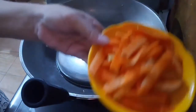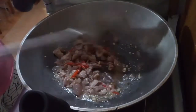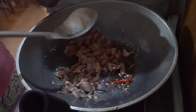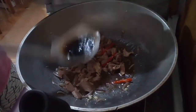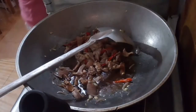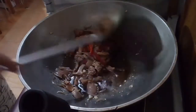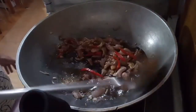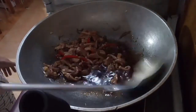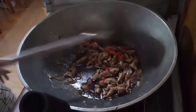Add the soy sauce, carrot strips, and cabbage. Add the soy sauce and some seasoning to taste. Mix it well and let it simmer for about five minutes.